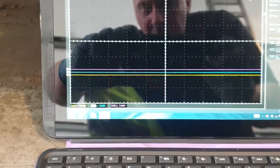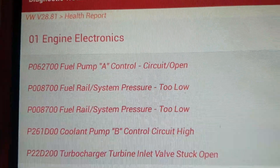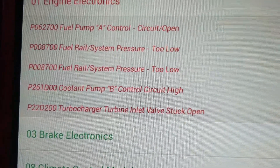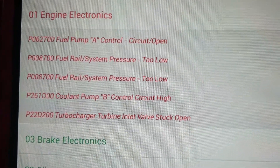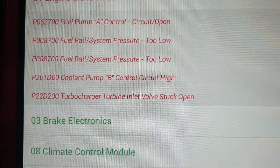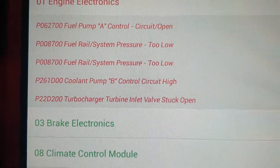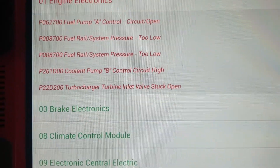Now we're working on the fuel pump. This car would cut out and it had these fault codes. We've got fuel pump A circuit open - that's because I've got it open. It had the next fault code P0087 fuel rail pressure, and it does that twice. The coolant pump is open circuit - got to do that as well. And the turbocharger inlet valve - I've not looked at that yet, but we might get onto that. So it was just fuel rail low pressure and I'm suspecting the fuel pump, so I went straight to it.